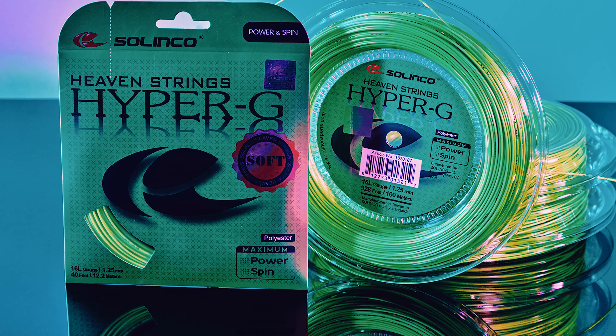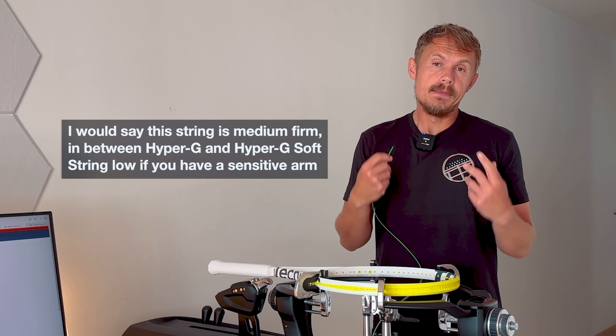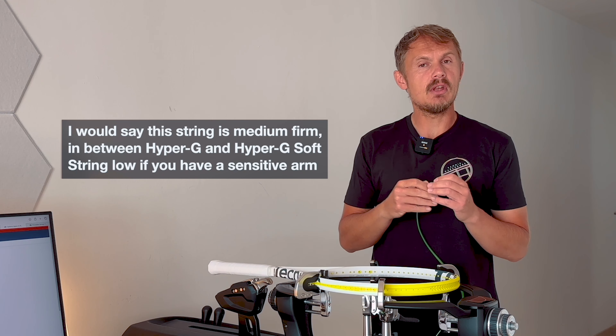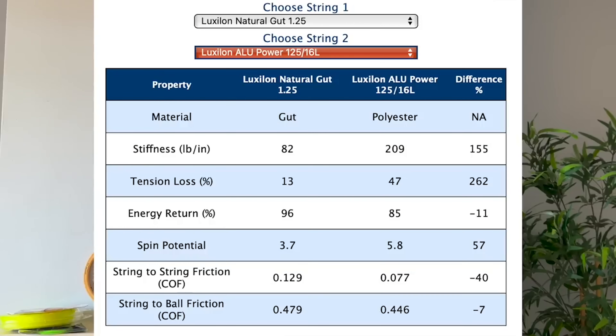Unless you go for softer options like Hyper G Soft, which is also a favorite of mine, or Tour Bite Soft — they have softer versions. This one falls kind of in between the Hyper G Soft and the regular Hyper G, which is a good place for me to be, because Hyper G Soft loses tension quicker than this string and Hyper G is a bit firm for me unless you go really down in tension.